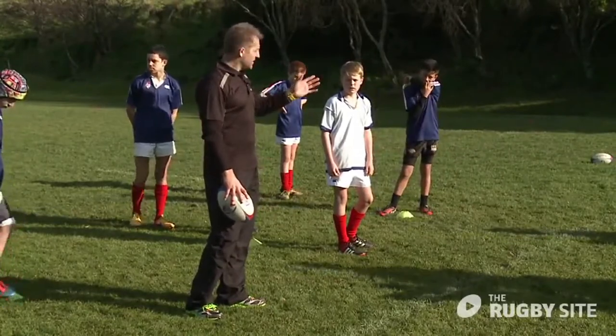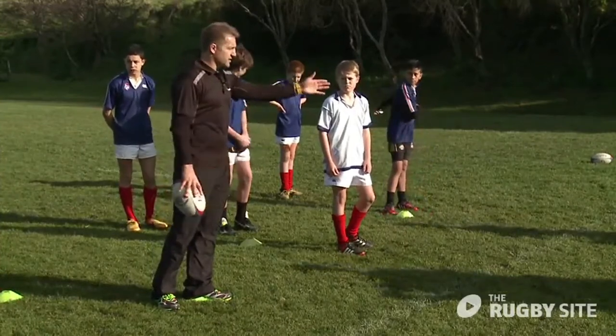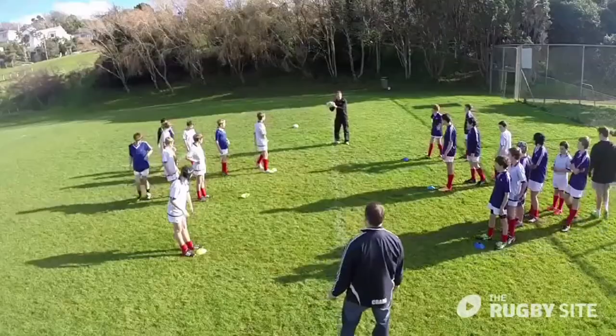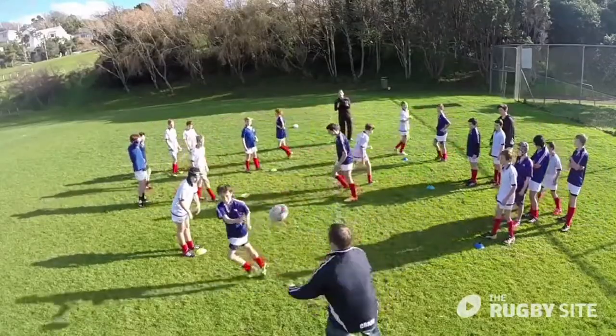If you're holding your depth you can always run onto that ball. If you're flat with me I pretty much have to pass now, otherwise you'll be in front of me. Ready? Hands — quick. That's better, gentlemen, well done.